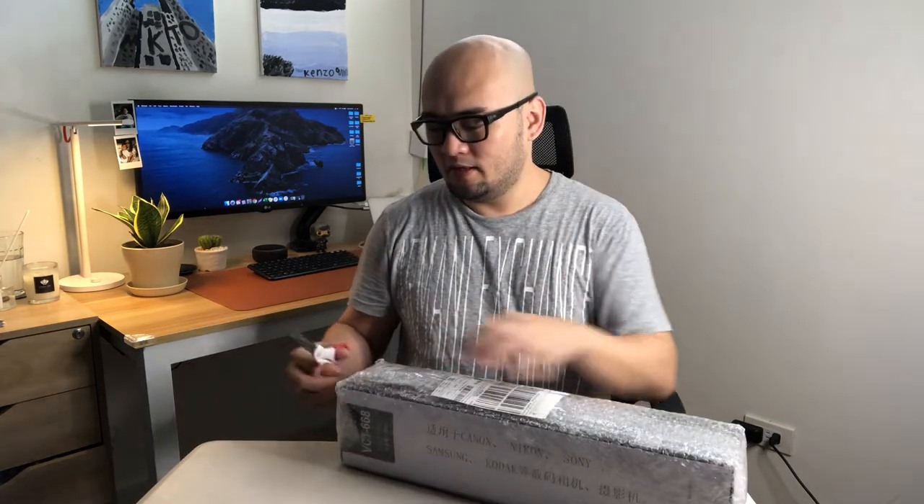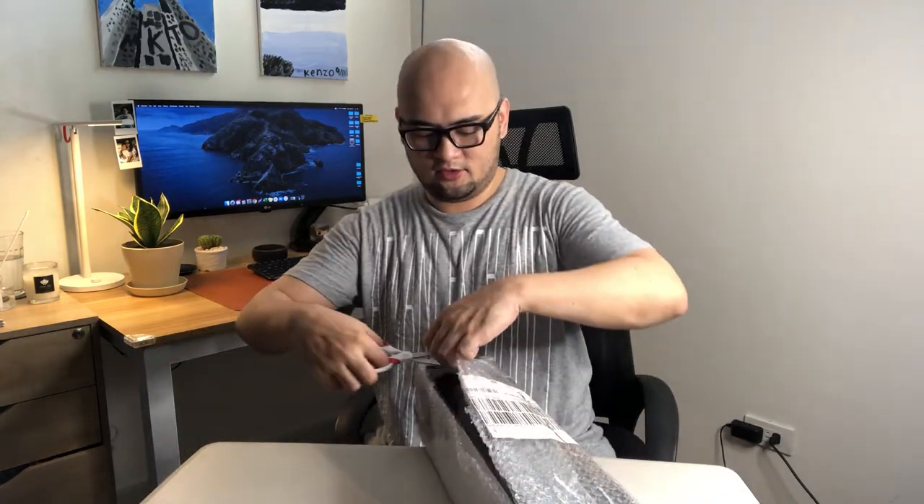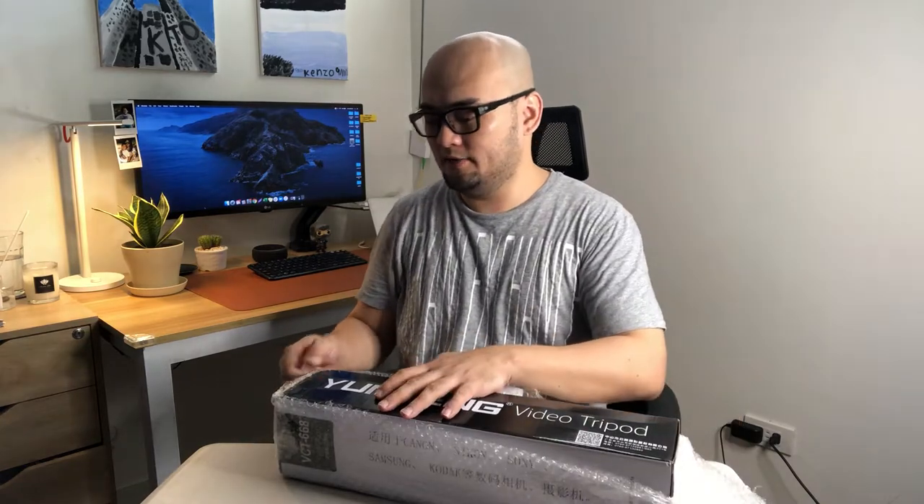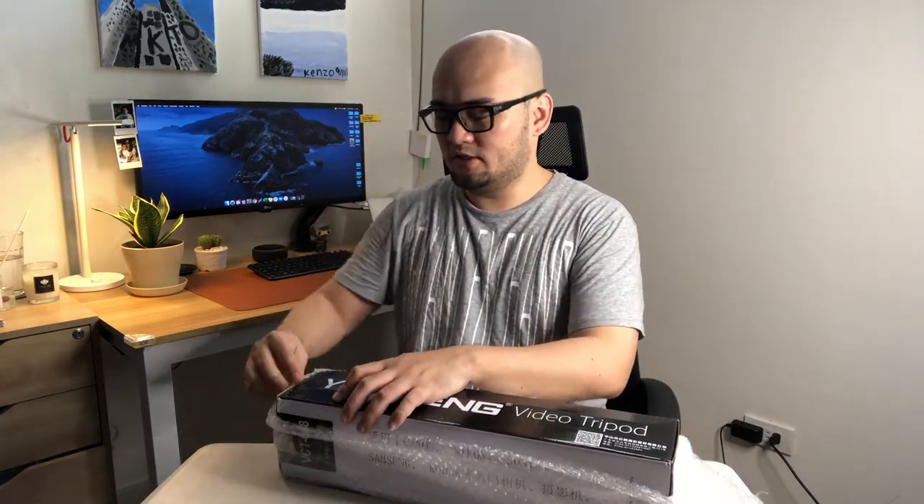Let's start to open this box. First of all, I just wanted to say thank you to the seller because he packed this very well — it's very secure. The seller is also very accommodating, and I'll put the link in the description down below if you're interested in purchasing this tripod.